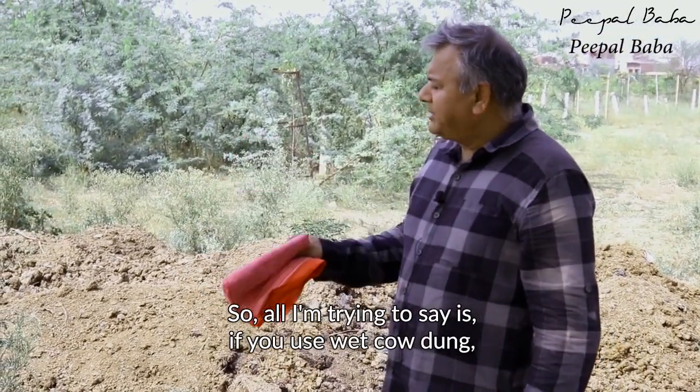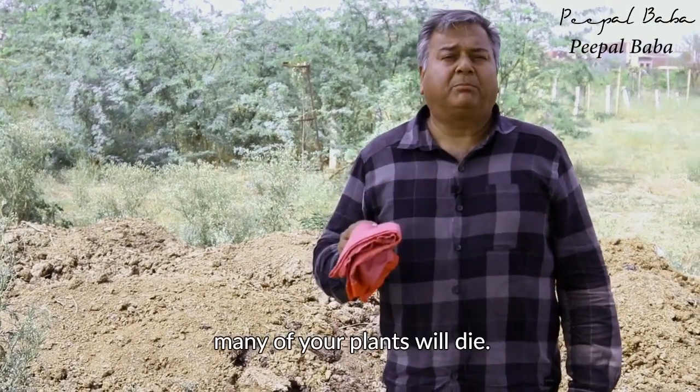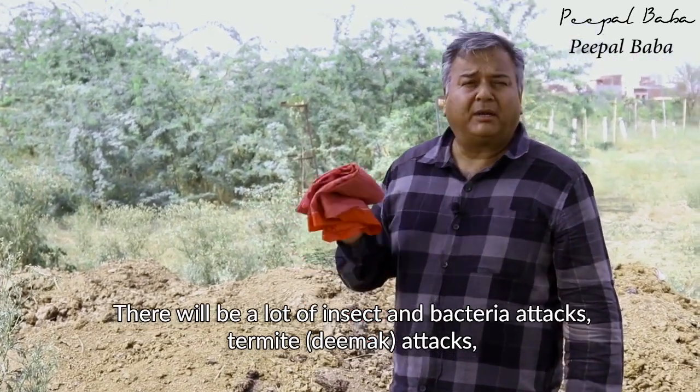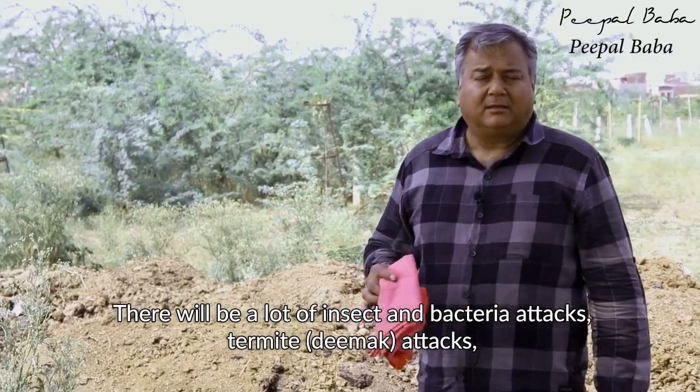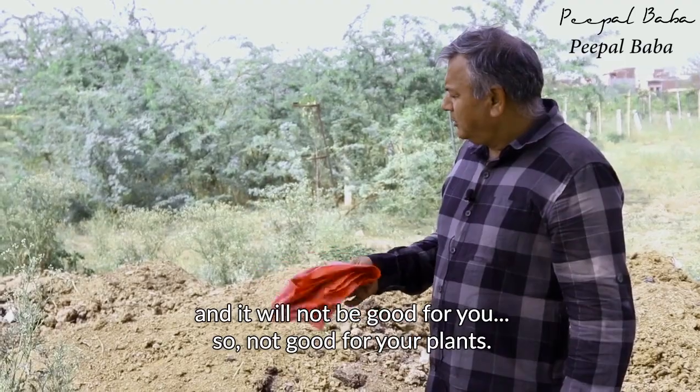If you use wet cow dung, many of your plants will die. There will be a lot of insect and bacteria attacks, deemak attacks, termite attacks, and it will not be good for your plants.